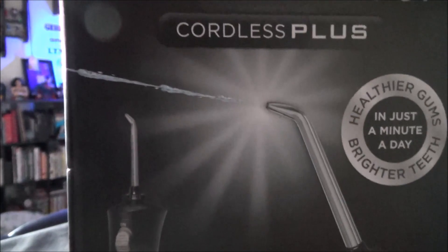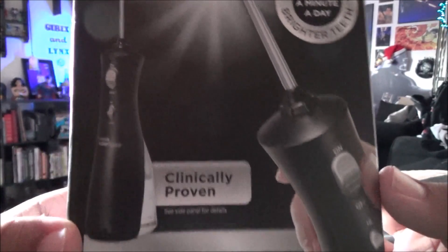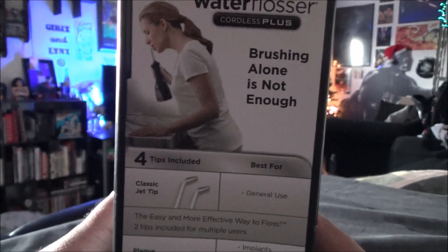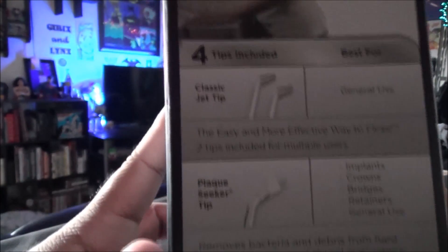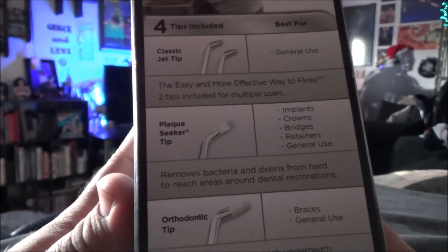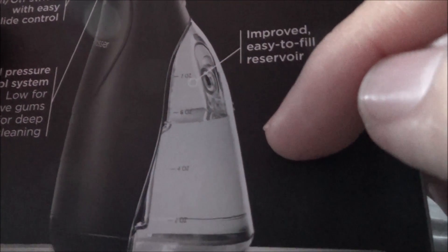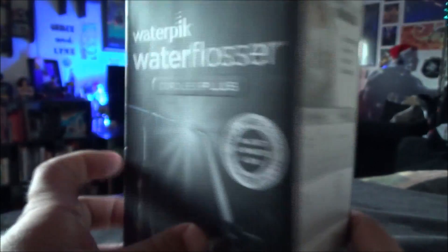First off, here's the front of this nice little tool for your teeth. I never thought I would need something like this, but sometimes flossing is not enough and brushing is not enough — flossing is still way better I think, but this will help you with that. It's got your standard jet tips, plaque seekers, and orthodontic tips. I guess that's for scrubbing. And here's the back — it's got a little gauge on there to tell you how much water is in there. That's actually kind of cool.